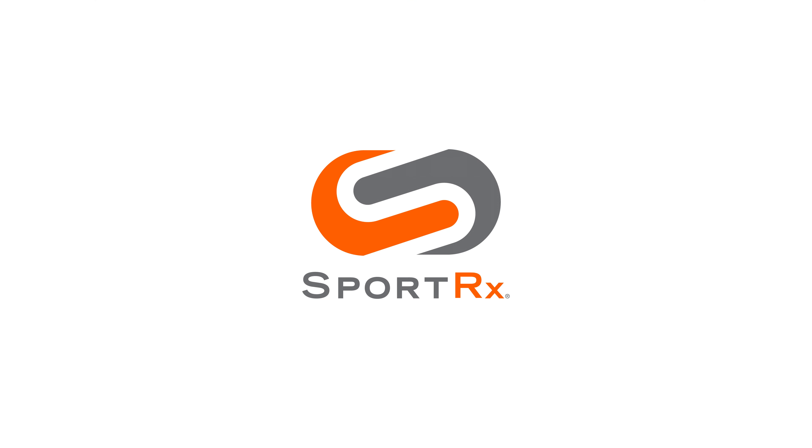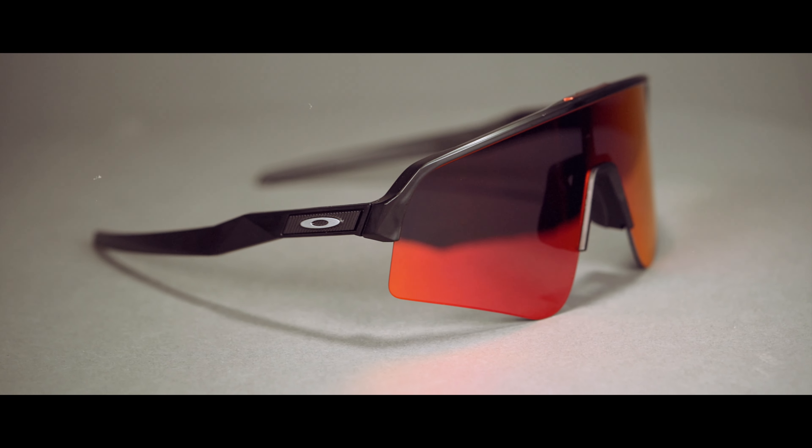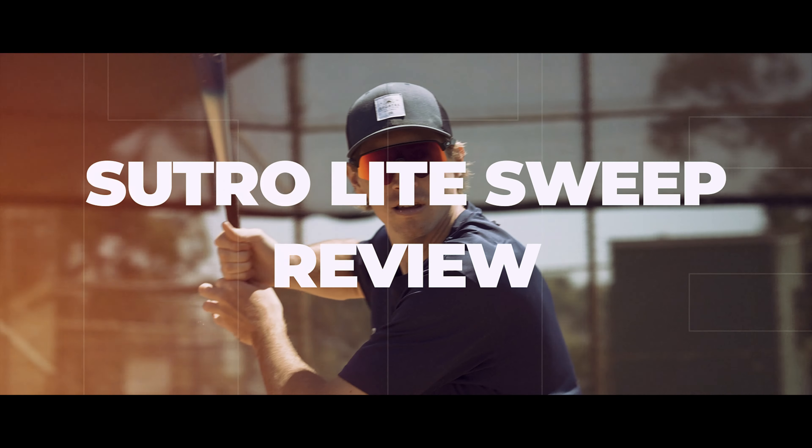One Sutro to rule them all or just another Sutro? I'm going to let you decide, but I'm going to give you all the facts to make the decision. Stick around. Hello and welcome. I'm Graham, the Oakley Specialist here at SporterX, and today I'm stoked because I get to talk about a brand new Sutro.